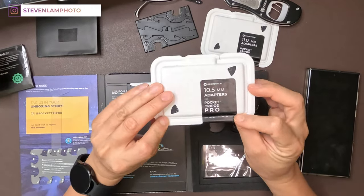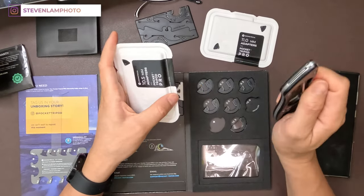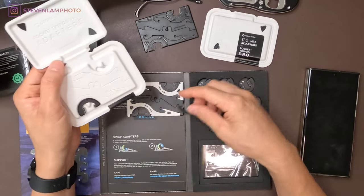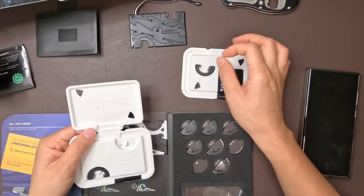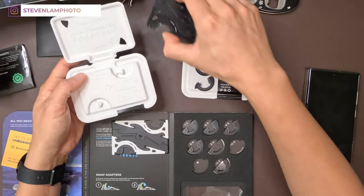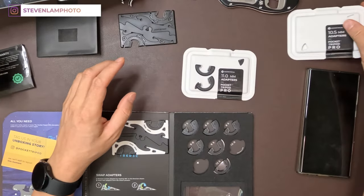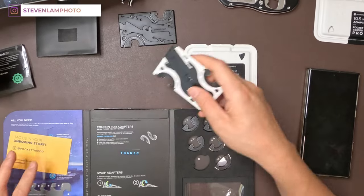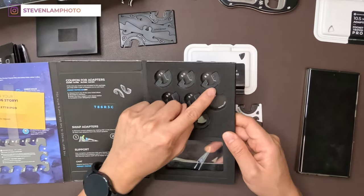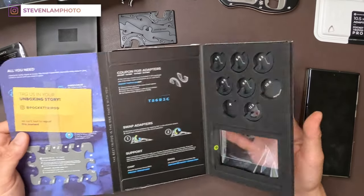How do you open this? There we go. Oh, beautiful — look at that. So here are the adapters. You can place on this white one. This is the tripod itself, kind of like a cool little case. We're going to close this up. It came with 7.5, 8, 8.5, 9, 9.5, and 10 installed, and of course the big ones as well.